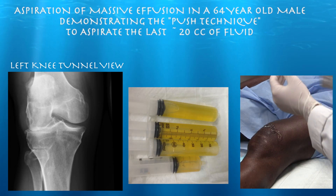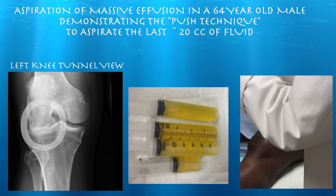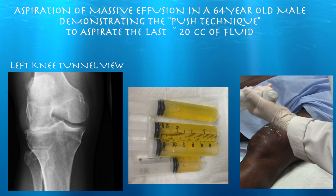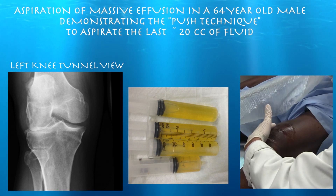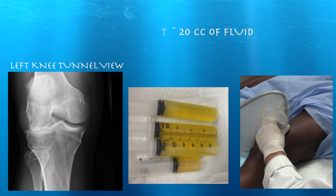This is a 64-year-old male with severe osteoarthritis in the lateral compartment and basically chronic effusions — they stay around all the time and just get worse at times than others. I'm going to try draining him, and sometimes towards the end of the procedure I may need to just push the fluid out to help it drain. This is one of these massive effusions.